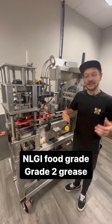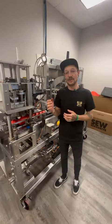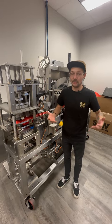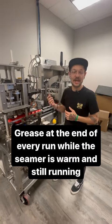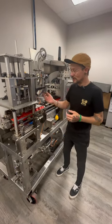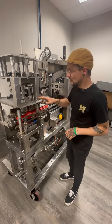We suggest that people do that at the end of every run. One of the most important things is we want the seamer to be on and running, and we also want the seamer to be warm whenever we are doing this. So we suggest doing this at the end of the run. What a lot of people will do is they'll go onto their HMI and they'll turn their seamer down to a speed of about 10 RPM, and while it's running, doing nice, slow, smooth pumps into the seamer.